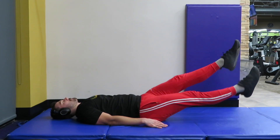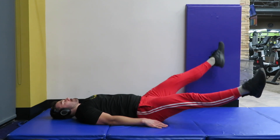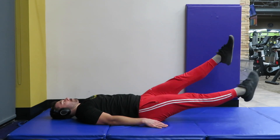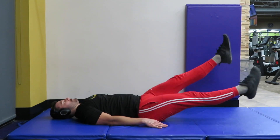Everybody, remember to challenge yourself — find the hardest range of motion and stay in it while doing the flutter and scissor kicks. That is what's going to build strength and a nice six pack.